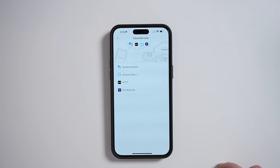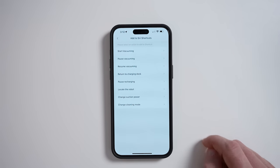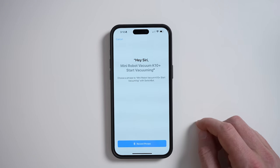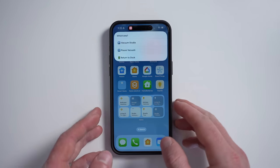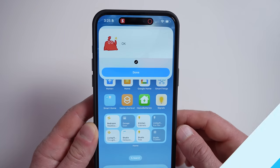Cloud Services allows you to control your vacuum with your favorite smart home voice assistant. I like to use Siri Shortcuts — this allows me to simply tell Siri to start vacuuming, or include the robot vacuum in my Siri Shortcuts. I created a choose-from-menu shortcut with all of my SwitchBot vacuuming options, which is great for quickly performing actions.